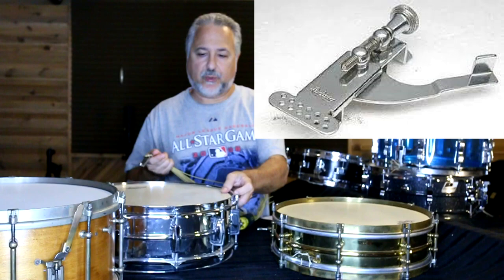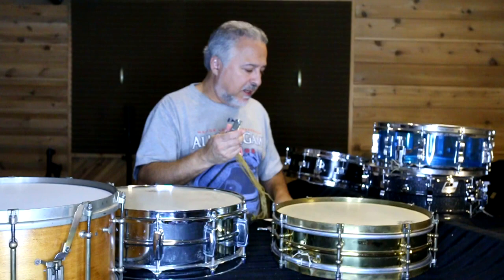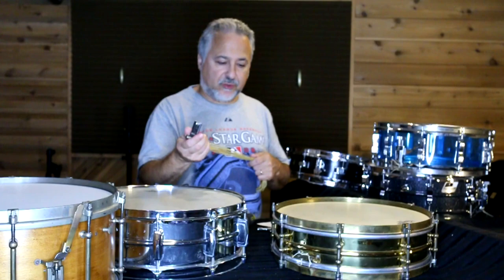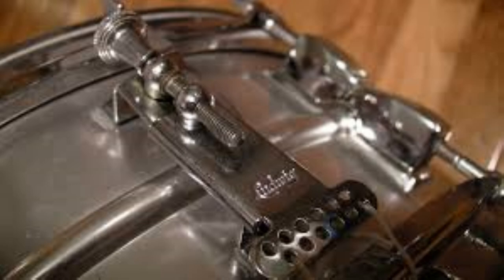First of all, you'll need to get the correct strainer. I will show you different snare strainers or throw-offs here in a minute. But the one I love to use is the Ludwig P83 strainer. It's an older strainer that you can still get. It was used on many, many drums — very common in the 40s, 50s, and 60s.